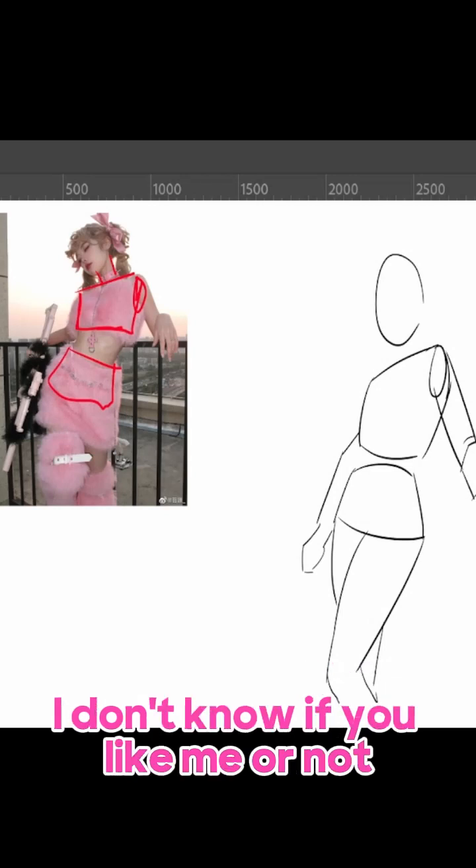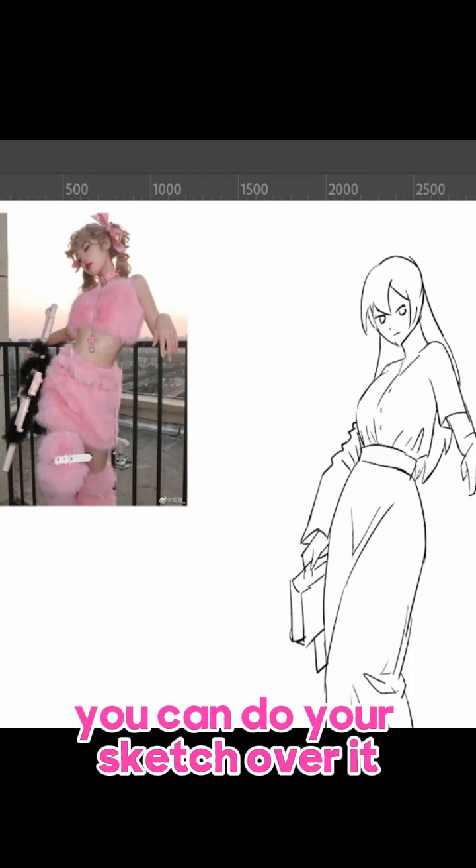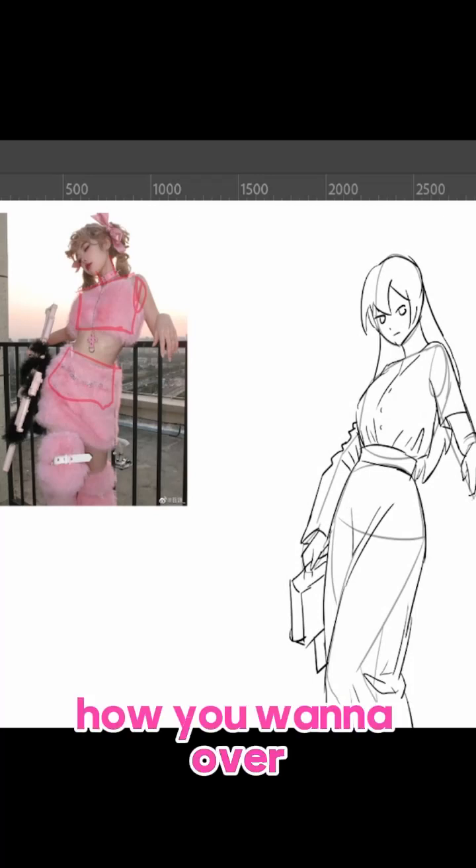I can't always rely on my own memory. So after you get the basic build down, you can do your sketch over it. You could have it layered and lower the opacity, and then you'll draw the sketch of how you want it over it.